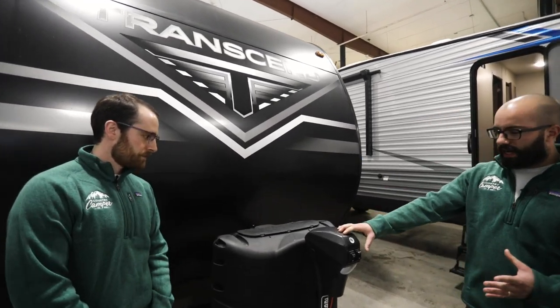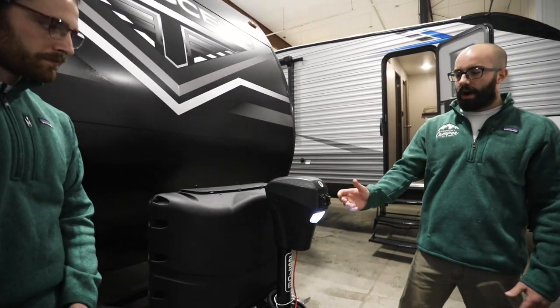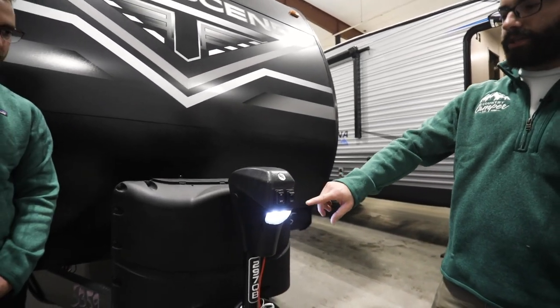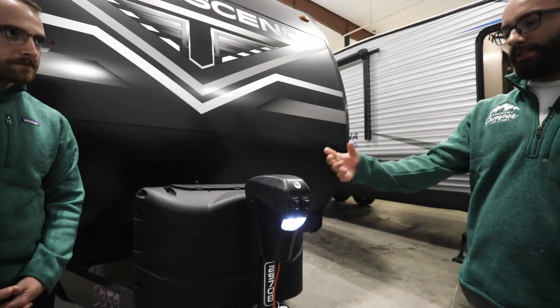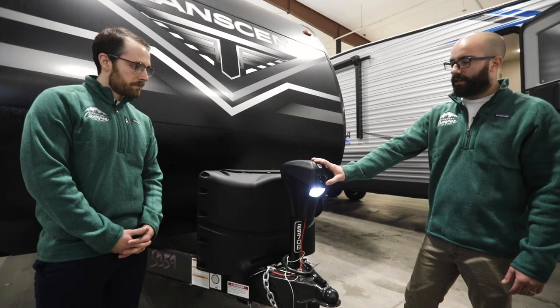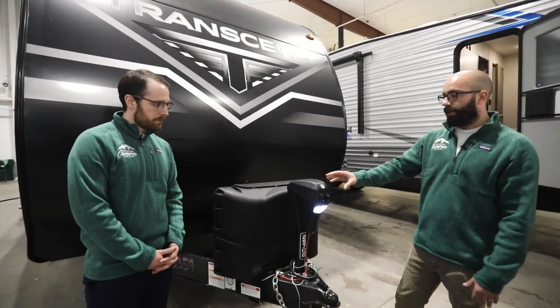So this Lippert tongue jack right here has two switches in the front. On the left you're gonna have an on and off switch for your docking light, and on the right hand side you're gonna have your retract and extend switch. It's a rocker switch, so to retract, all you do is press retract, and to extend and bring it up, you're gonna hit extend.